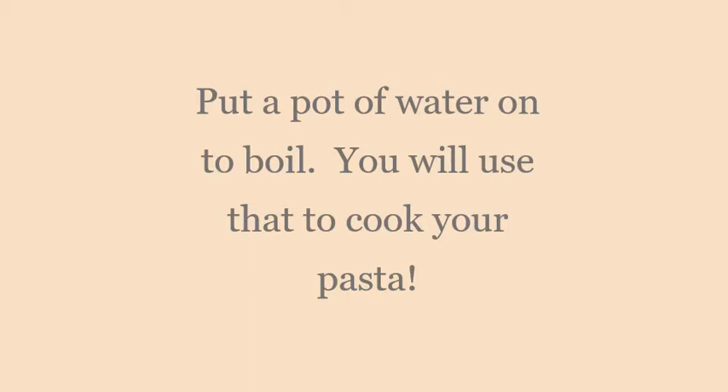While you're cooking your ground meat, put a pot of water on to boil — you will use that water to cook your pasta.